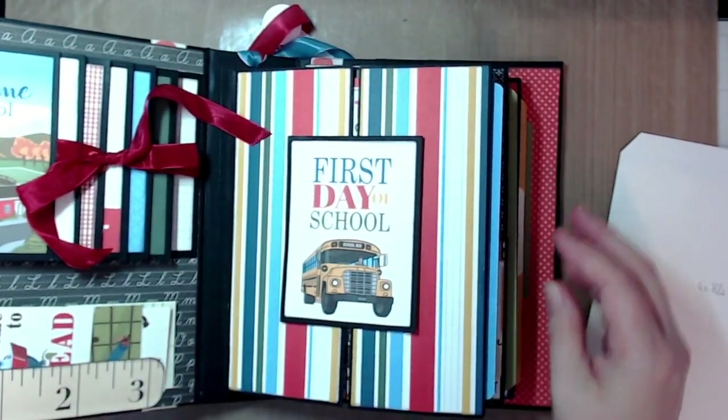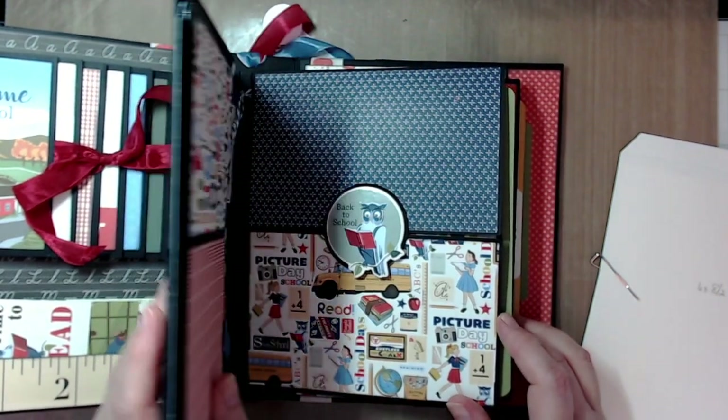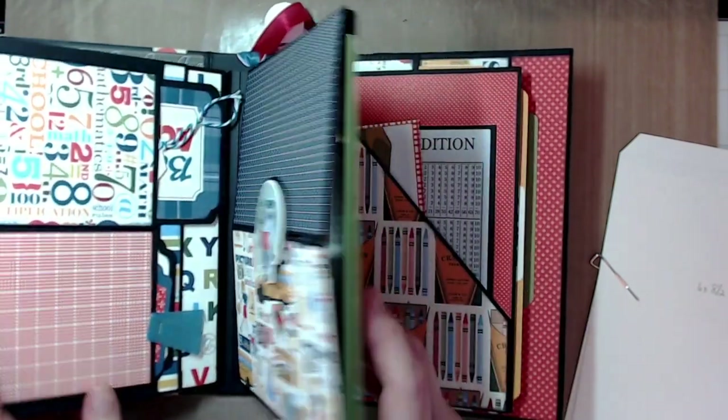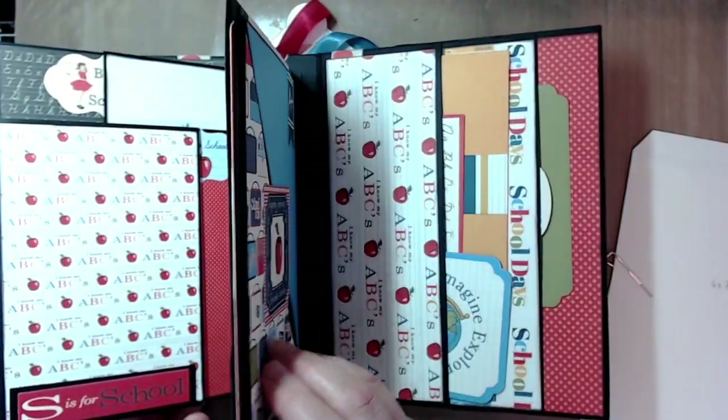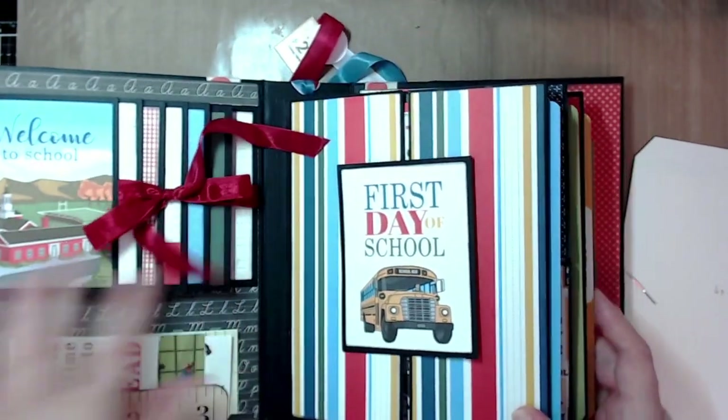This album has three page groupings. Pages one and two, three and four, five and six — and then there are pockets and a waterfall. We will go through all of that in this tutorial.